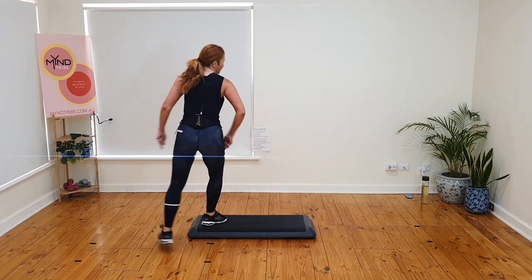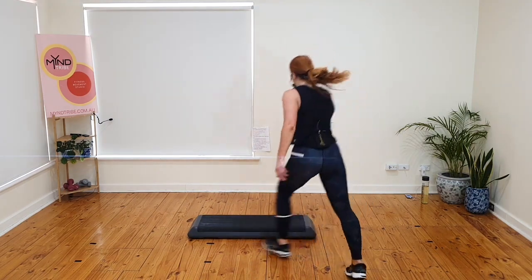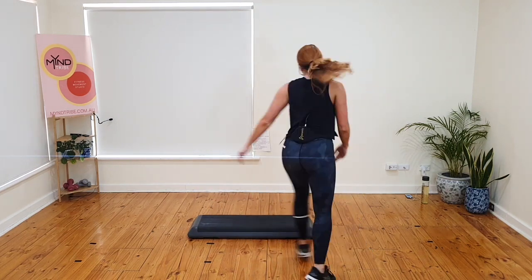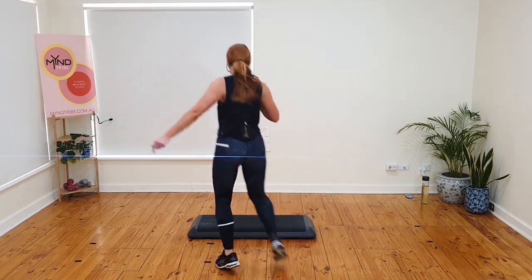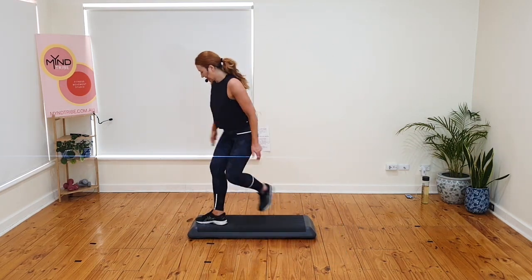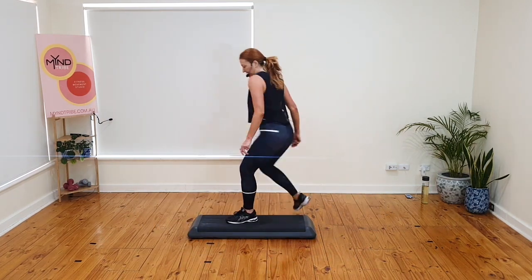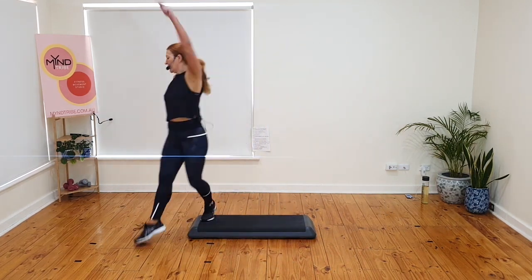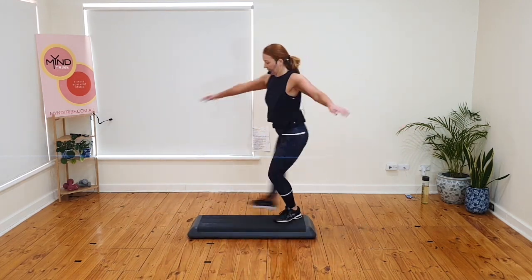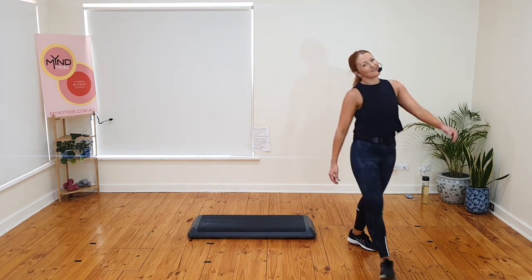Fly over. Crisscross and fly. Basic or reverse. Out wide over. Funky or triple tap. Fly. Crisscross and fly — have you ever seen a bun fly? Basic or reverse. Out wide over. Funky or triple tap. Last time. Fly. Crisscross and fly. Reverse or basic. Out wide over — remember you can flip it. Funky or triple. Okay, grab a drink.